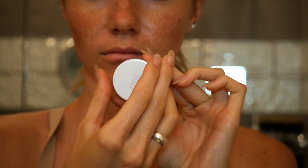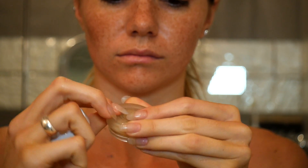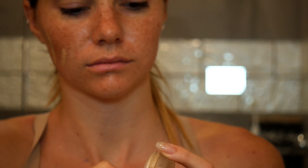And this is the RMS Beauty — I'm actually really new to this brand, but it is an organic beauty line. And this is called the Uncover Up. Mine is in number 11. I go ahead and dig my nail into it and I just use a little bit.